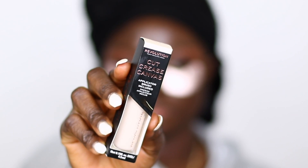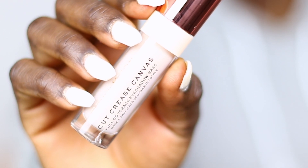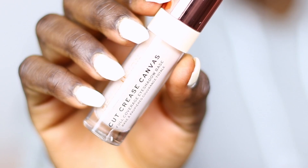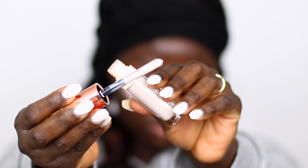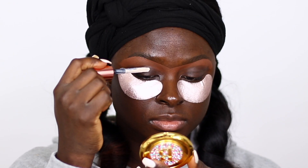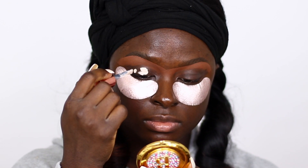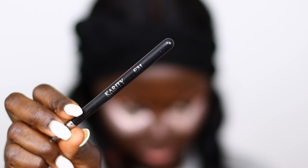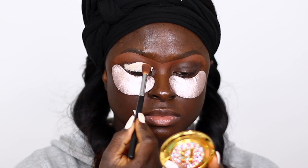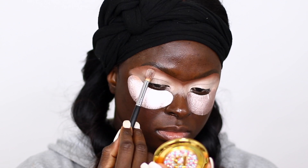So next I'm using the Revolution Cut Crease Canvas in the shade Illustrate, and I'm going to use that as my eyeshadow base. I use the Karatee E31 brush and I blend it. This will make the colors very vibrant.